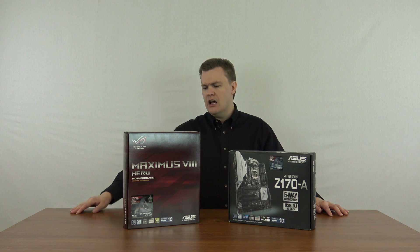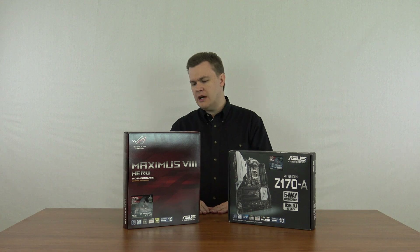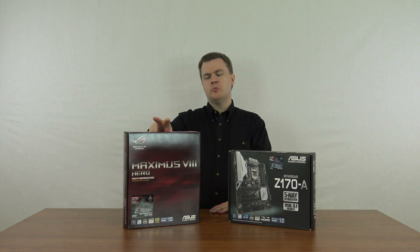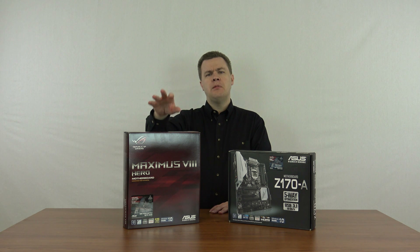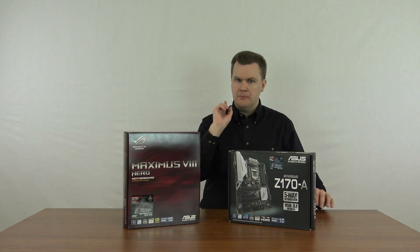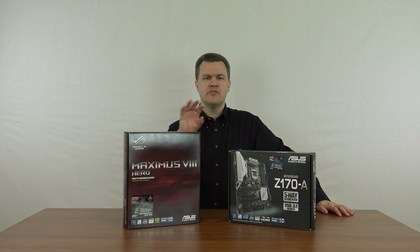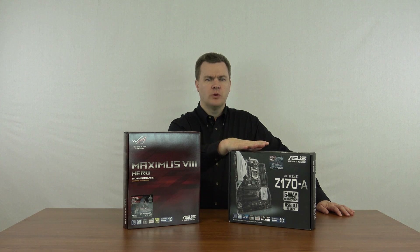What other differences are there? The Maximus 8 has an optical audio out port on the back. On the motherboard itself, it has a prominent start and reset button that the Z170A doesn't have. And the BIOS on the Maximus 8 has slightly better overclocking features — a few extra CPU tweaking options compared to the Z170A.